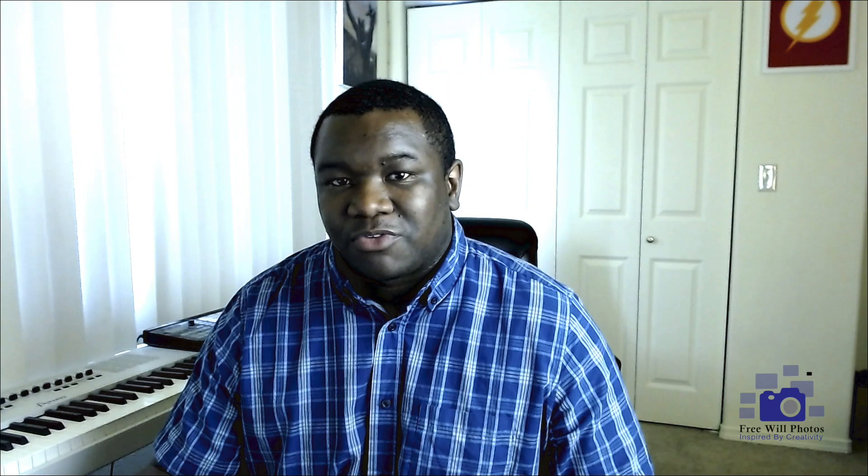I do have an affiliate link to Amazon if you want to go pick up this lens. It helps out the channel so we can continue to grow. The Tamron 24-70 is almost a no-brainer. If you're doing video, this is a great lens for video as well.